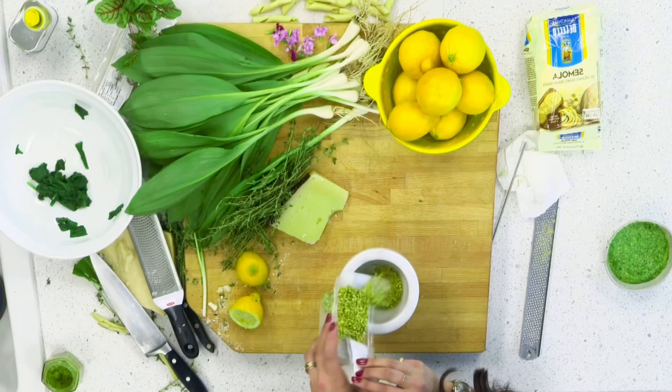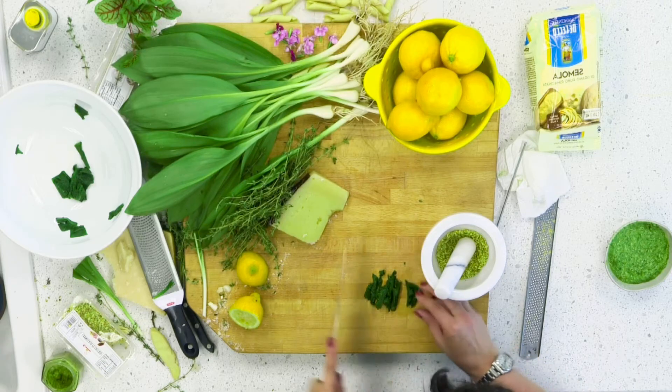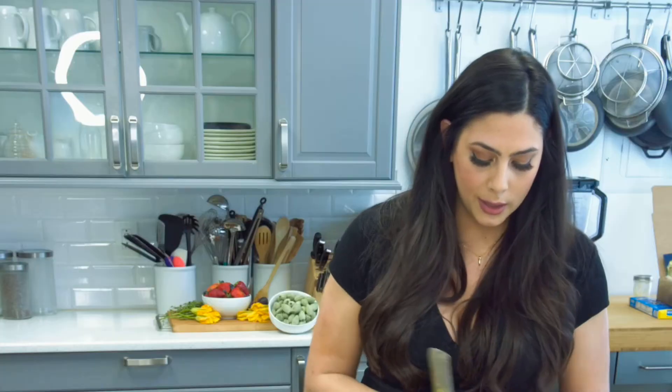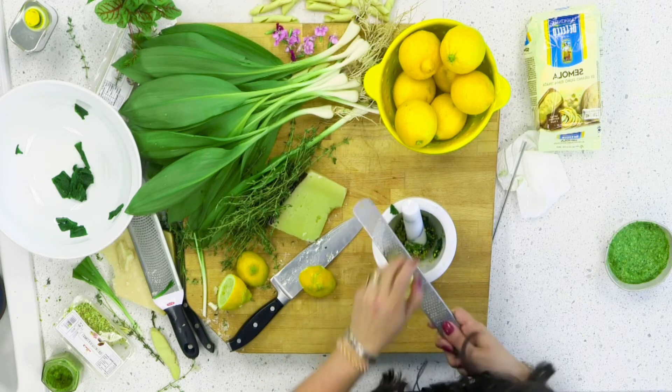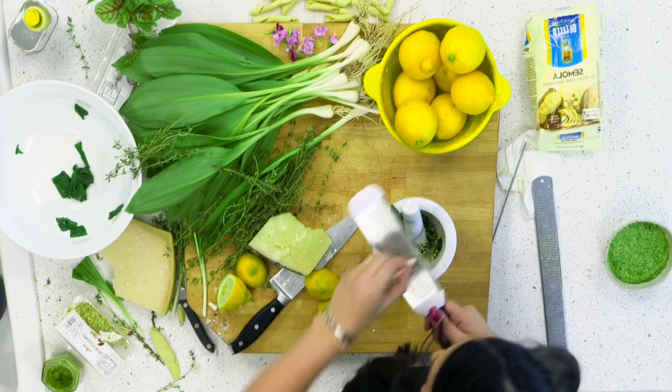In the mortar and pestle, we're going to start the same way. We're going to put in a little bit of pistachio and start breaking them down first, getting the oils out. Then we add the blanched ramp leaves. You can add a little lemon zest here too — we're going to add it at the end, but it doesn't hurt to add it here. I'm going to remove the leaves from the thyme and add our olive oil.